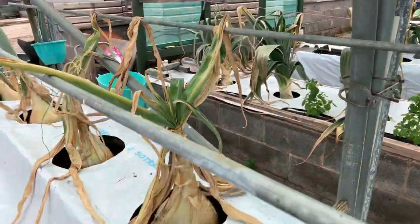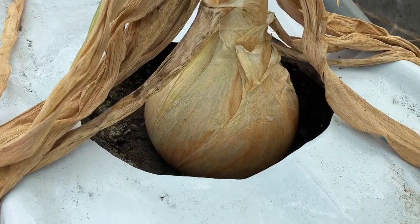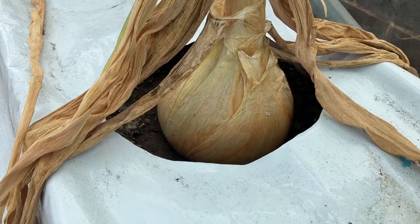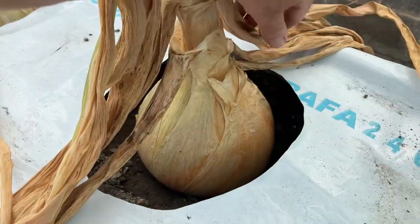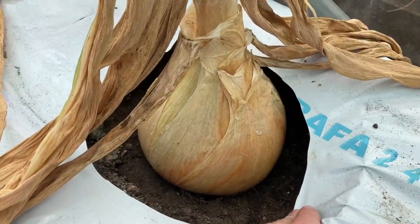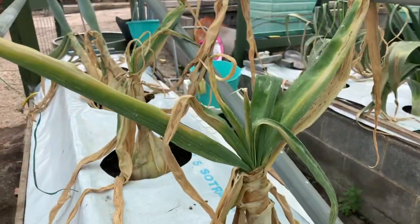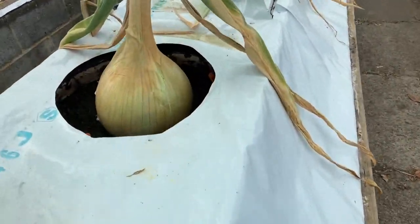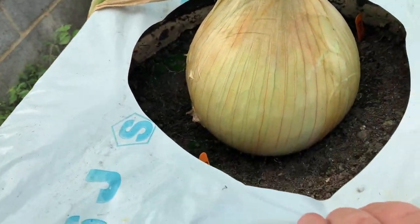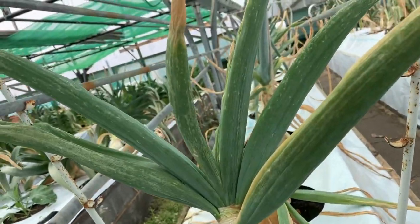We're looking at some onions. This was one of the later-set onions, around about Christmas time, and it's made an onion. The foliage is all gone because of the heat, but it's made a 26-inch onion — nice. The tops are completely gone now with the temperatures. Some nice shaped bulbs in here, lovely and round — 24 and a half, tops about finished.